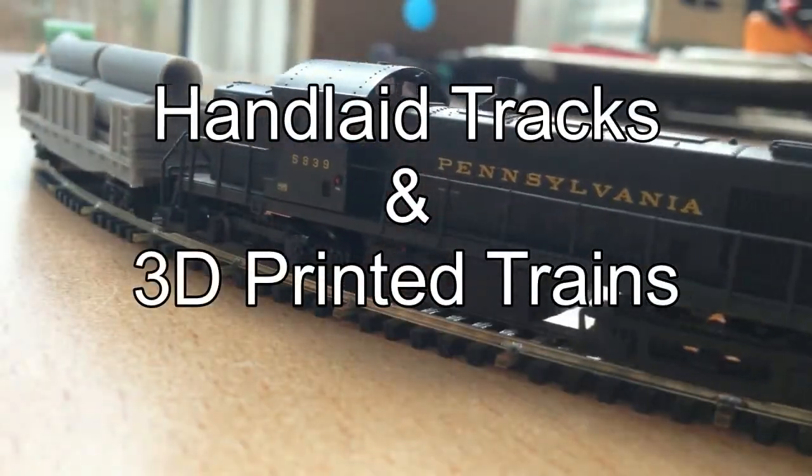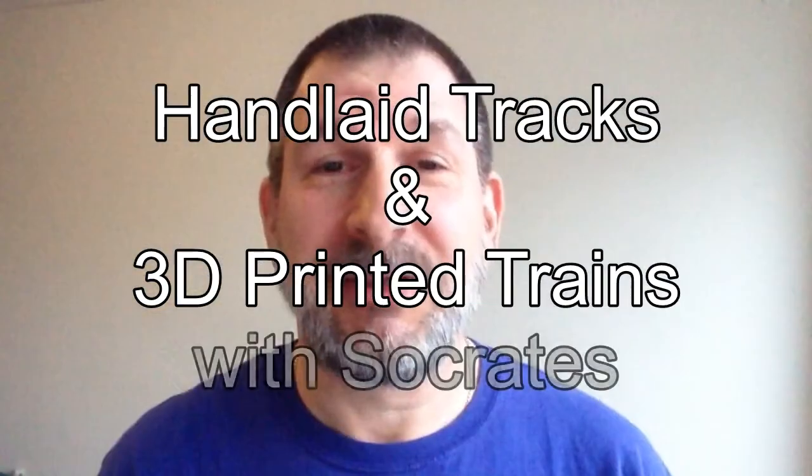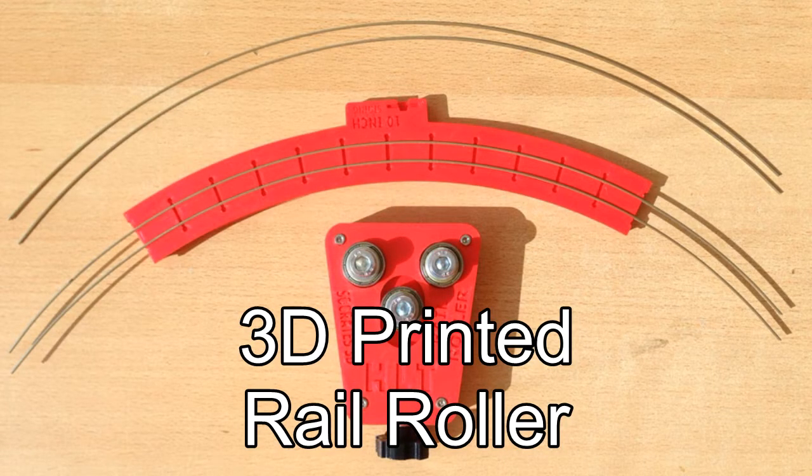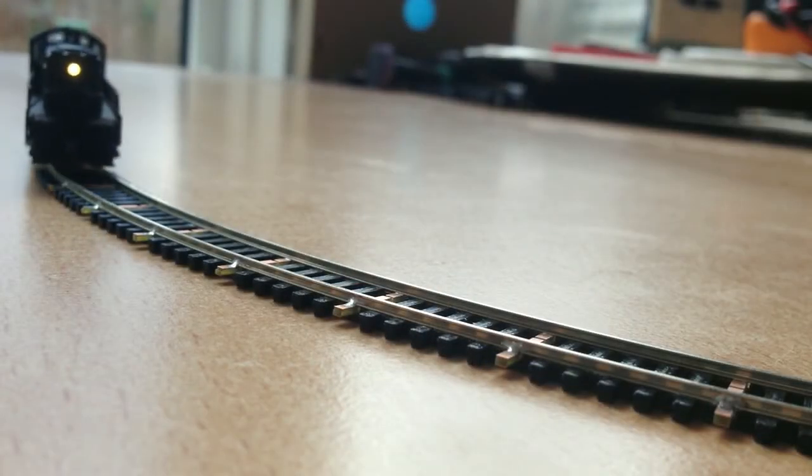Welcome to another edition of Hand-Lay Tracks and 3D Printed Trains with Socrates. Today we're going to take a look at a 3D printed rail roller. I designed and made a 3D printed rail roller so I could create curved tracks for curved sections of track.